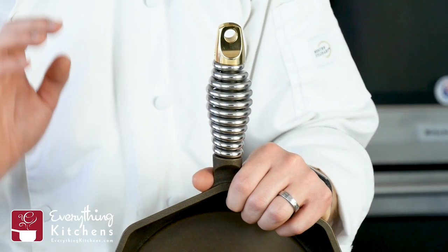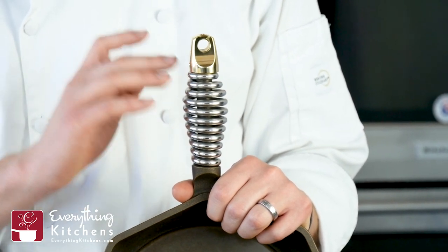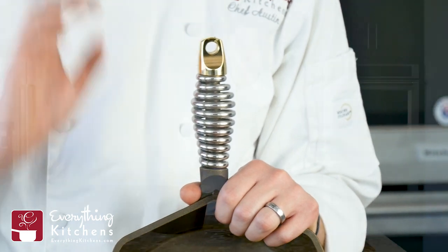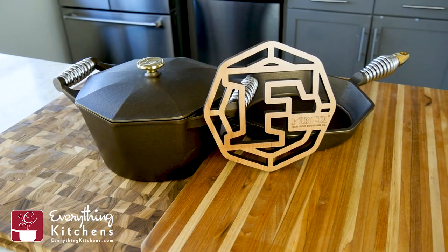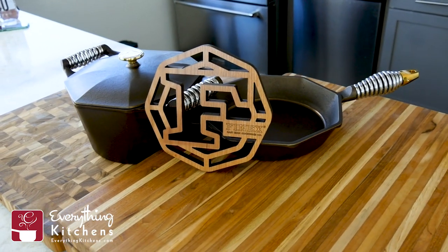The crown jewel of FINEX's cookware is their handle. This is an ergonomic handle that's going to feel comfortable in your hand. This is also a speed-cool handle, which means it's going to cool down much faster than traditional cast iron cookware handles.